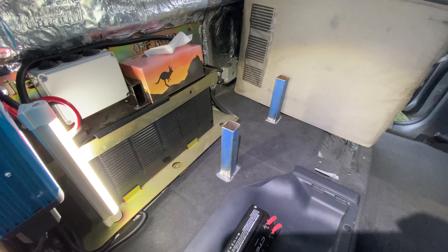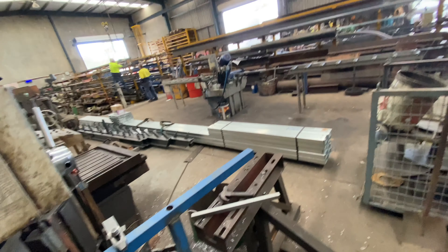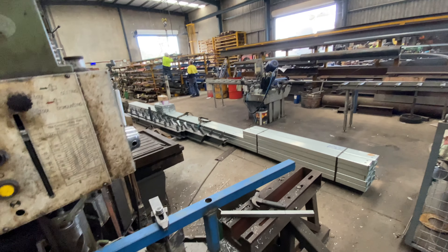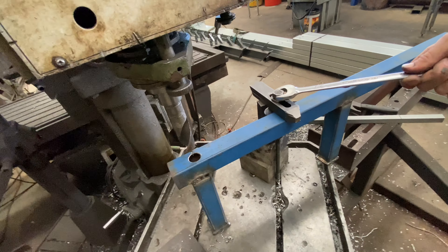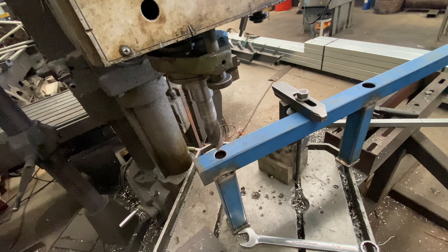I've put the fridge back in — just putting it back in so I know I haven't made too much of a mistake. I'm just going to get a straight edge there and then measure this rail that's going to go across, mark it and weld it on.